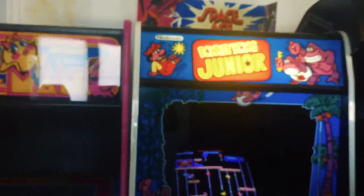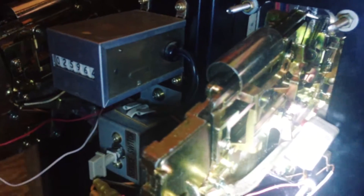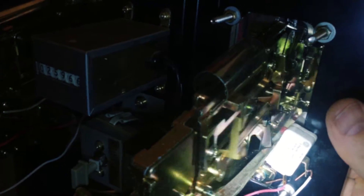Now I also did the same thing to my Donkey Kong Jr. Easily coins up the game. And again, a couple drops of glue, found a strategic spot, and as you push it in, it just gently taps that microswitch. Easy peasy.